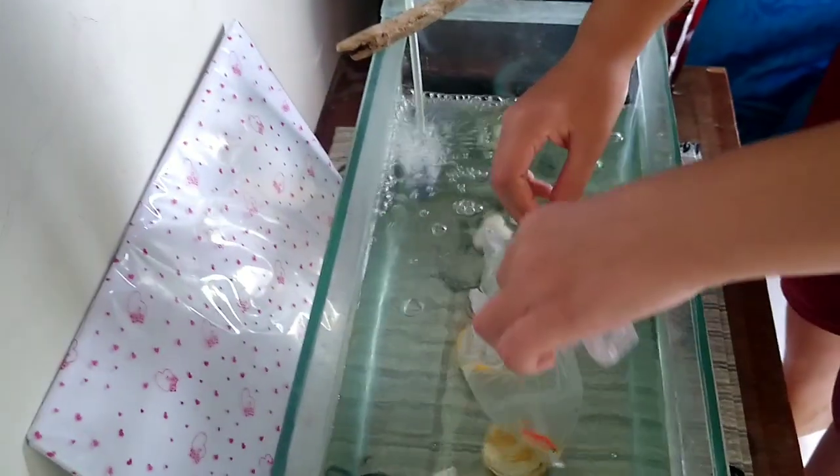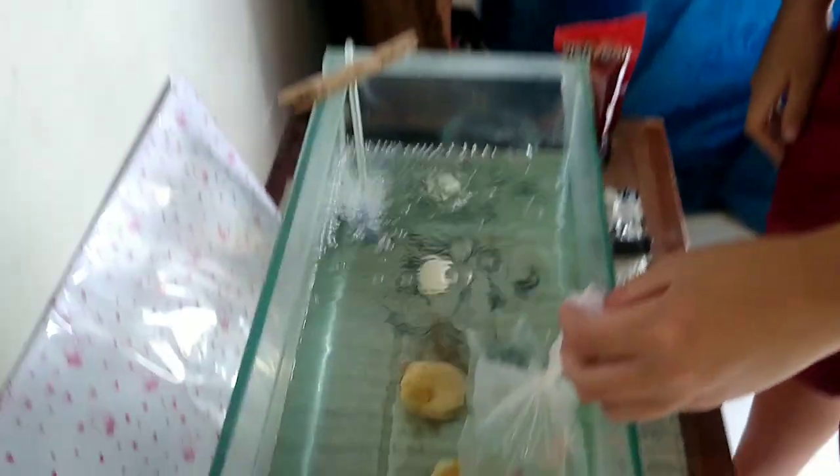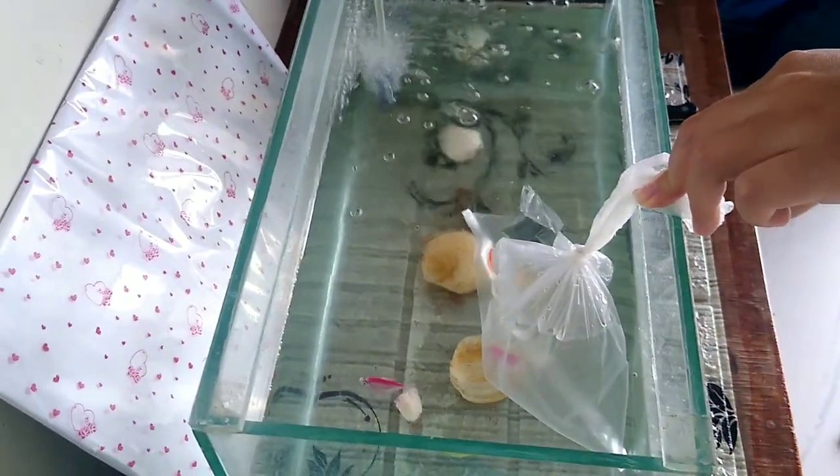Opening up the bag. I'm going to let them get out themselves. It's super hot outside too.